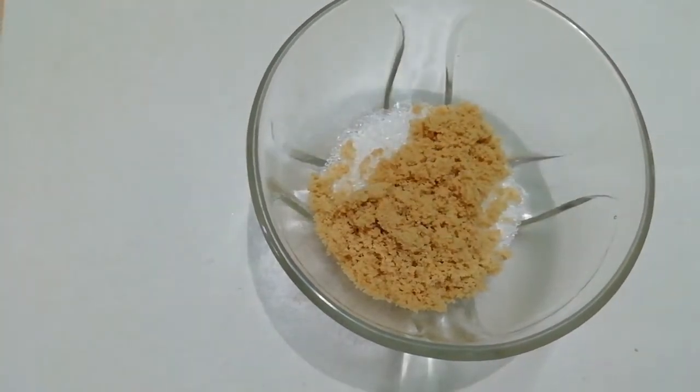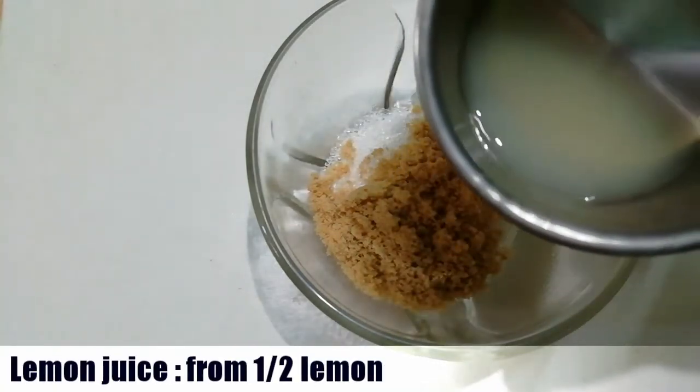Now, one teaspoon of brown sugar. I put brown sugar — you can also use normal sugar.